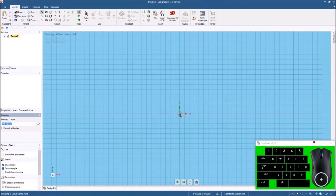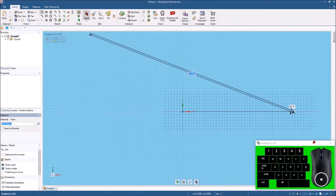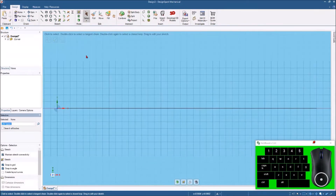I'm going to hit the Line tool and click the origin, then bring this out about five inches or so. Then I hit Select to end that and hit Z to get it back over here.